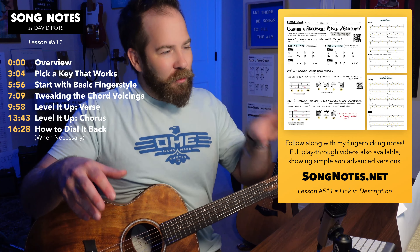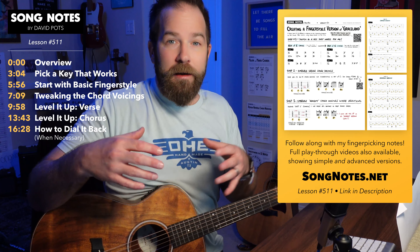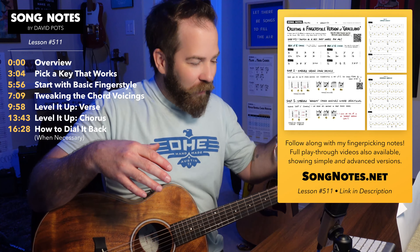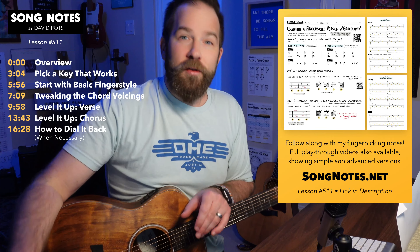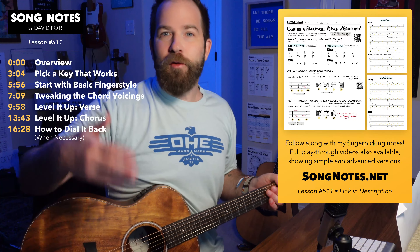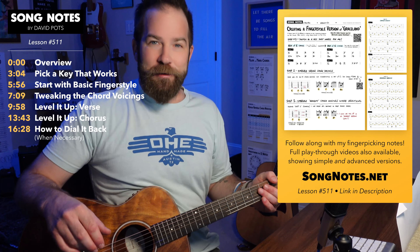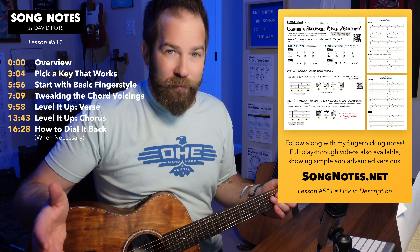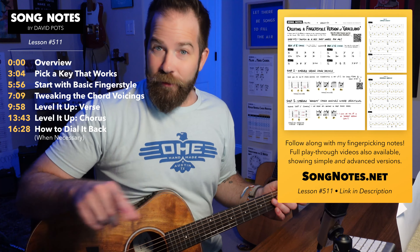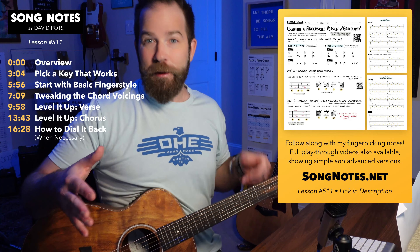I don't have my Graceland song sheet as part of this lesson, but I do have the picking pattern I'm using and a few different simplified and advanced versions available as a PDF. It's not the lyrics for Graceland or anything like that, but it's general key of C fingerpicking stuff. If you want to hear both of my covers beginning to end — the easy version and the more advanced version — they'll be on my website as well.